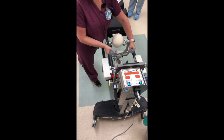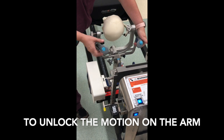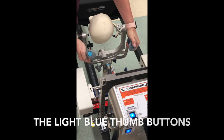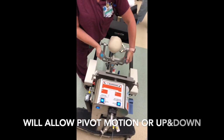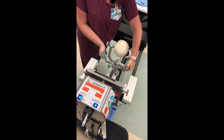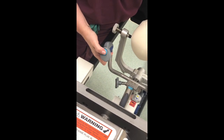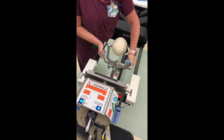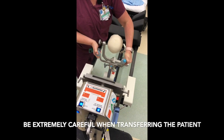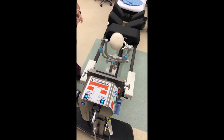The surgeon will use the handles to position the patient's head. The blue buttons pressed in at the same time will unlock it. The lighter blue button at the top of the handle on the patient's left will allow the head to be moved side to side, left to right. The blue button on the top of the right handle will allow you to move the patient's head up and down. Pressing it slightly caused it to jerk, so this must be done very carefully — the surgeon will operate it or direct staff to assist.